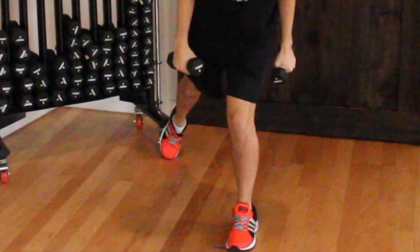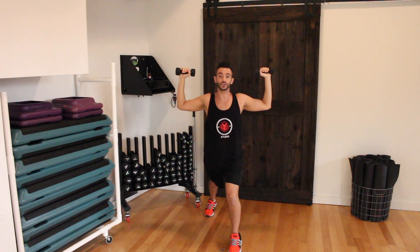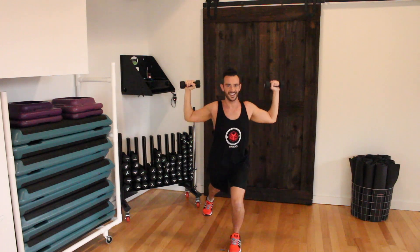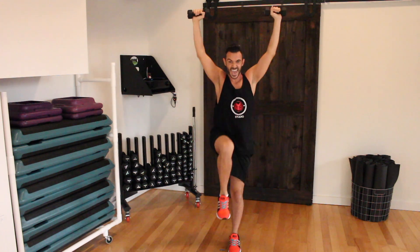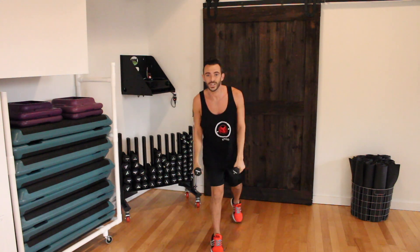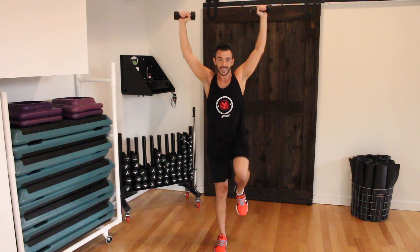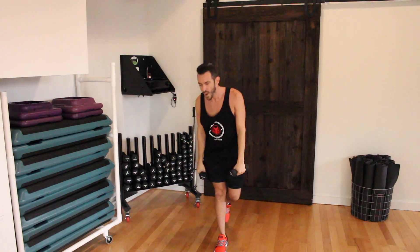Now we're going to grab those weights and step into a lunge. Step into a deep lunge, stagger off that back foot so we're nice and stable, and we're going to have our arms raised up nicely, straight up with the knee. Make sure that those elbows don't pass your shoulders. We're going to do about ten of these. One, two, three, four, five, six, seven, eight, nine, ten. We're going to switch to the other side — do it again. One through ten.